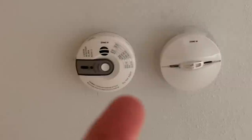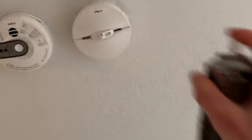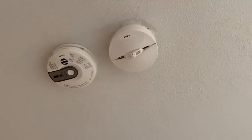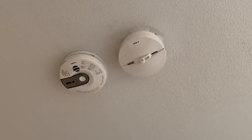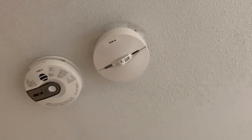We're upstairs now. That's the carbon monoxide detector right there, and that's the smoke detector — they're both wireless. We're going to test out the smoke detector. These take a lot more smoke; they're more ionization than photoelectric, so the aerosol spray works better.